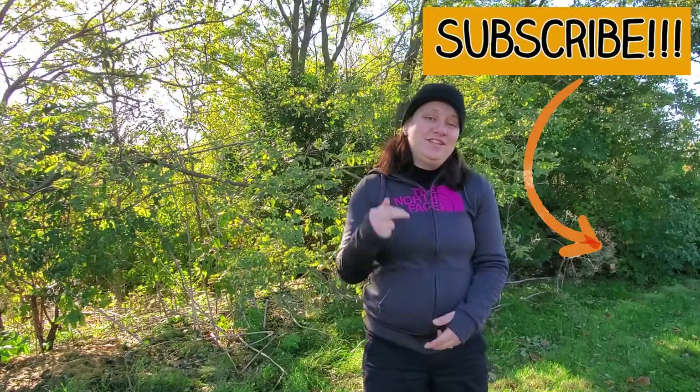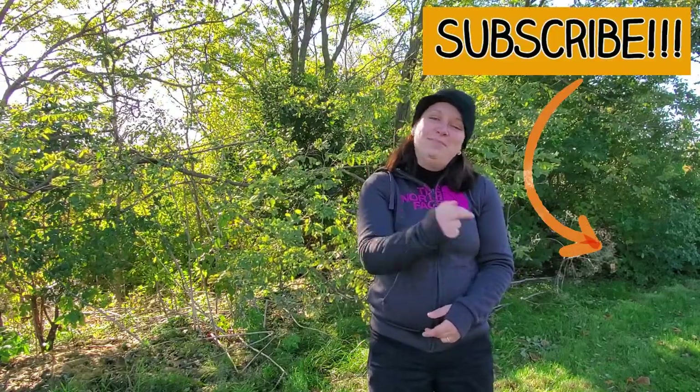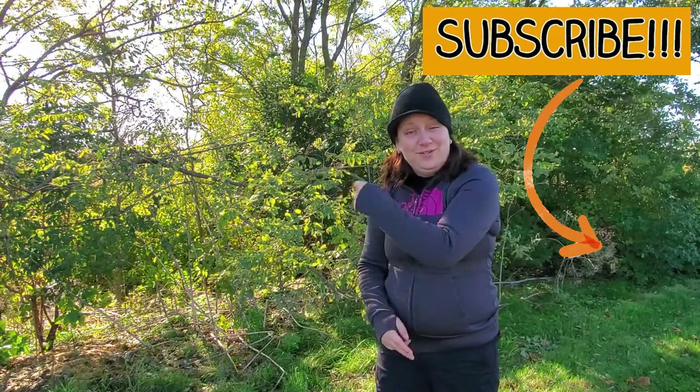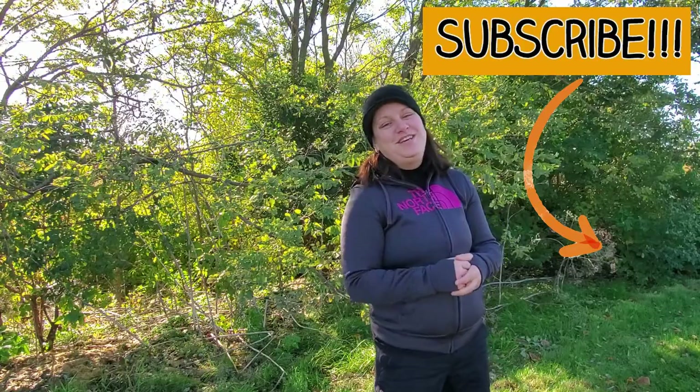Thanks for joining me — I hope you really enjoyed the video and learned something new. If you haven't already, hit that subscribe button and check out a few of my other videos. Until next time, we'll see you on the trail.